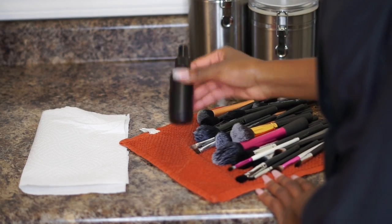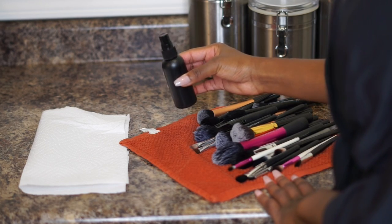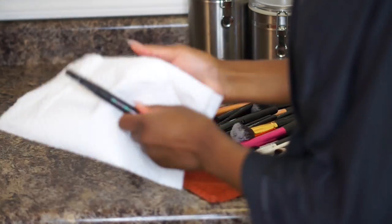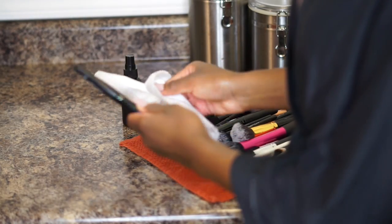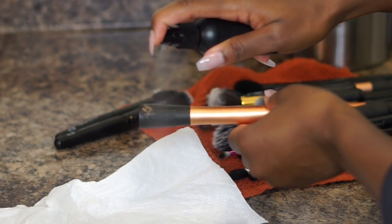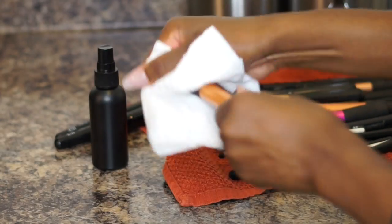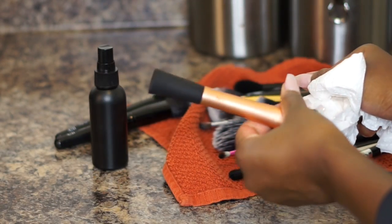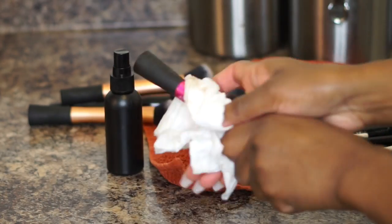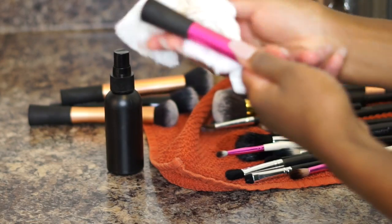Once your brushes are clean, don't forget the handles. I use an old setting spray bottle mixed with half alcohol and half water to clean my brush handles. A lot of times people forget that handles get dirty too — if you clean the bristles but not the handles, there's really no point in cleaning your brushes. As you can see, these handles still have a little makeup left on them, so make sure you give them a good cleaning.